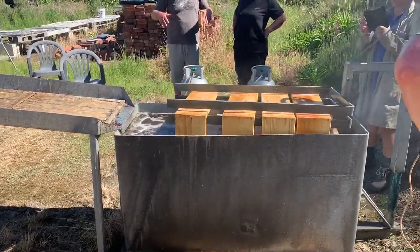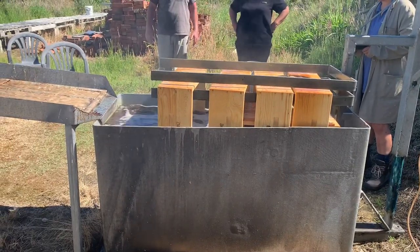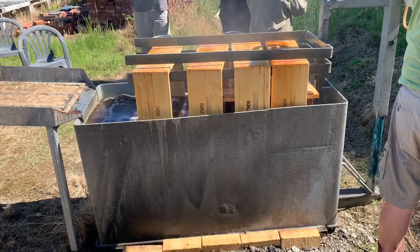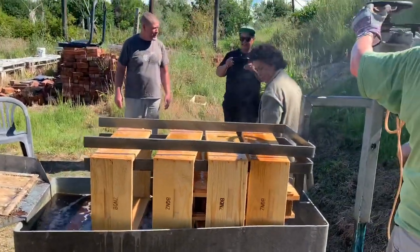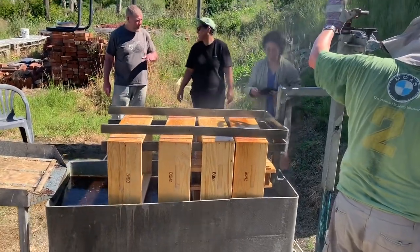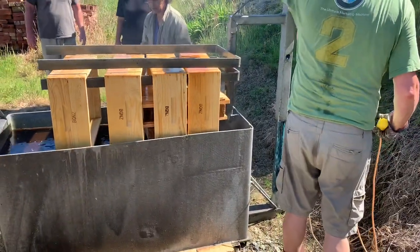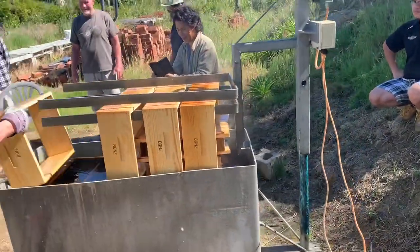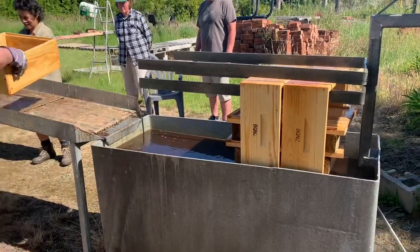So there are the boxes — how long is it in there? Five minutes. Okay, so that's one, two — four boxes in total.